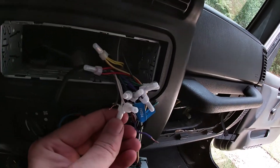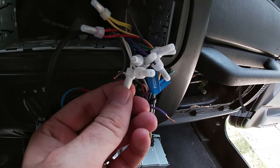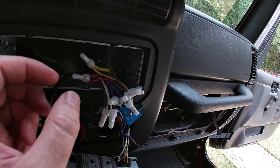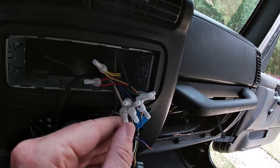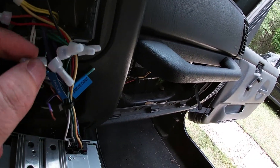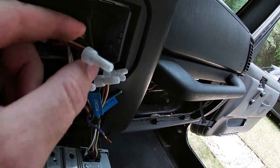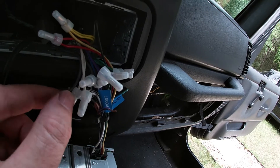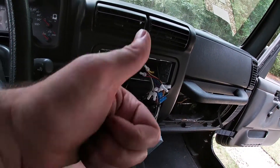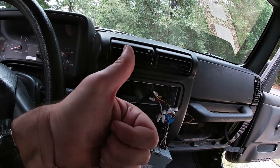I did find the problem. Whoever installed this radio — looks like an audio shop — used these stupid little crimp caps. This is not the way to do it. Sure it's better than just twisting wires together with electrical tape, but one cap fell off and I found a loose wire going to this plug right here. When I touched it, that speaker started working. I'm going to wire these back up properly, put the radio back in, and now all five speakers are working — one, two, three, four, five.